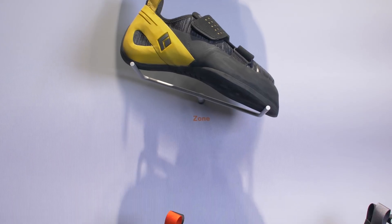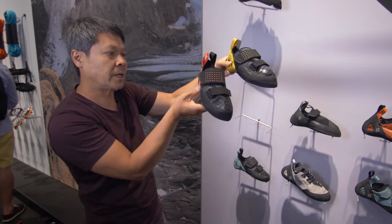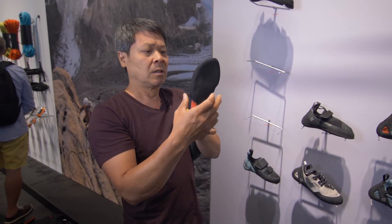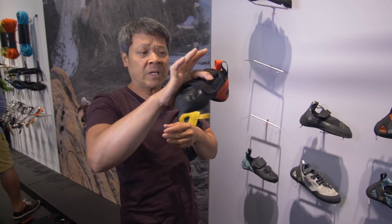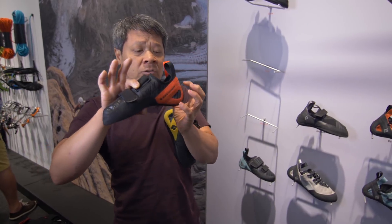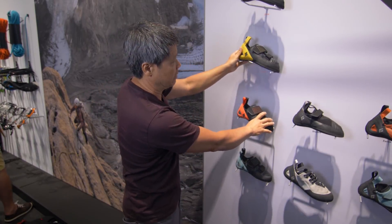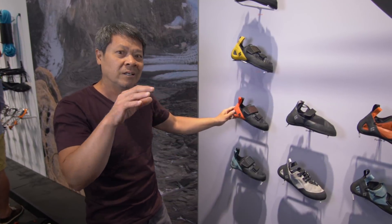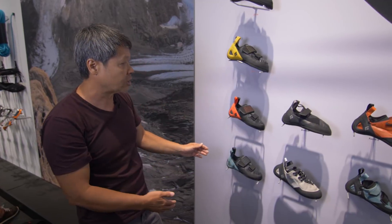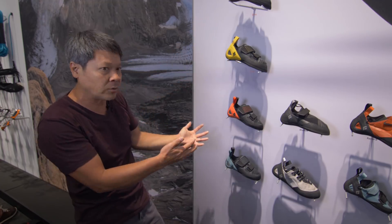The Zone will come in four colors and two volumes: a regular volume and a low volume. Low volume means it's narrower across the ball of the foot, lower volume behind the toes all the way up to the instep strap, lower volume in the heel, and lower volume in the heel cup. We want to point out that it's a volume difference and not a male/female distinction, because we have men who have skinny, narrower, lower-volume feet as well. The colors across the entire range are more gender neutral.